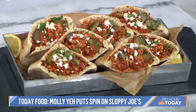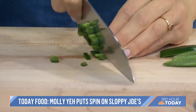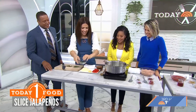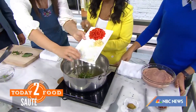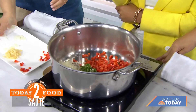Starting with a little bit of heat — this jalapeño has been de-seeded so it's not too spicy. That goes into the pot along with some onion and bell pepper. Would you like to add a pinch of salt? I sure would — I've always wanted to do this. And some garlic — that's a lot of garlic, Molly!